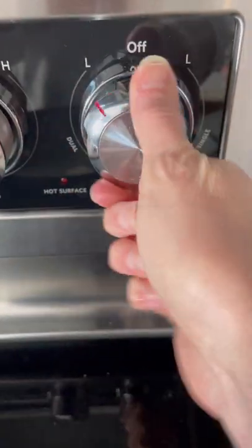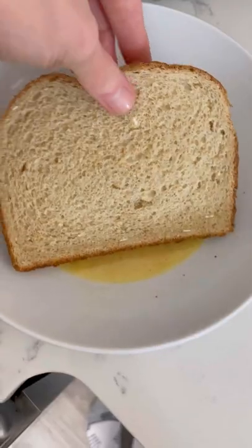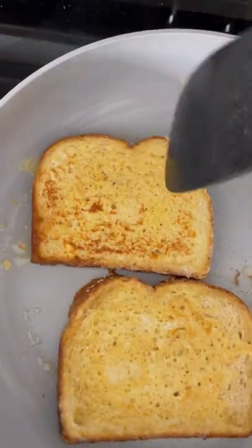Meanwhile, we're going to heat the stove to medium, melt some butter, and then dip the bread into the egg mixture, letting any excess drip off. Cook on each side for about two to three minutes until the bread is lightly golden.